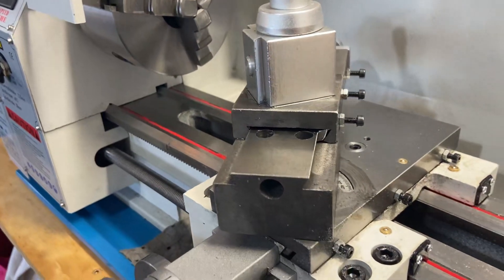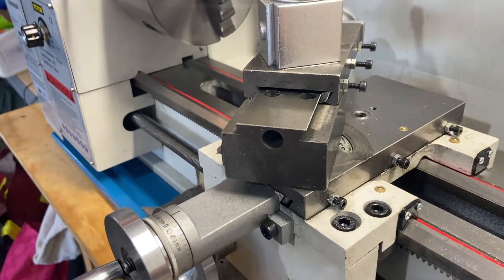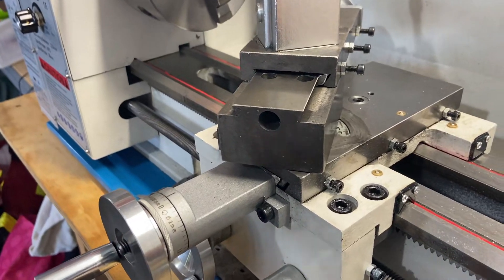Welcome back. I wanted to make a short video on — it was bound to happen. There's an issue. I feel there's an issue with this jib.